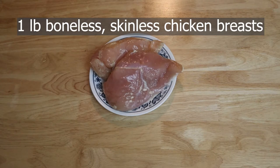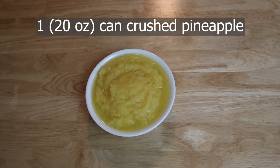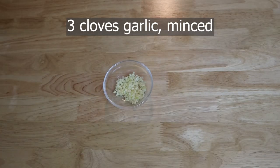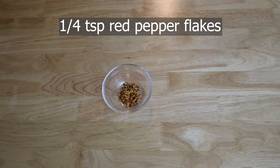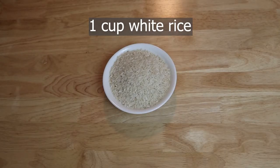For this recipe you'll need one pound of boneless skinless chicken breasts, one medium yellow onion diced, one 20-ounce can of crushed pineapple, one cup barbecue sauce of choice, three cloves of garlic minced, one tablespoon of olive oil, one tablespoon of low sodium soy sauce, one quarter teaspoon ground black pepper, one quarter teaspoon red pepper flakes, one red and one yellow bell pepper chopped into bite-sized pieces, and one cup of white rice.